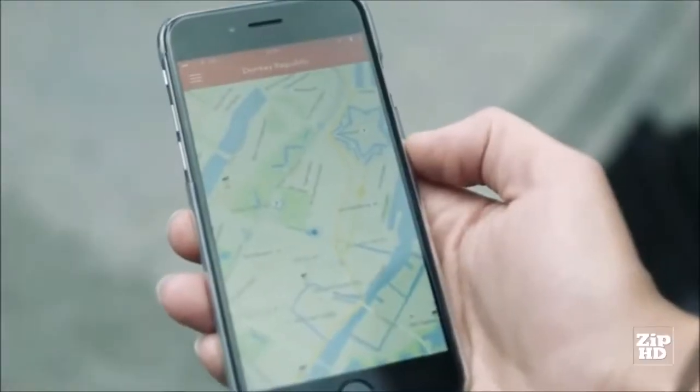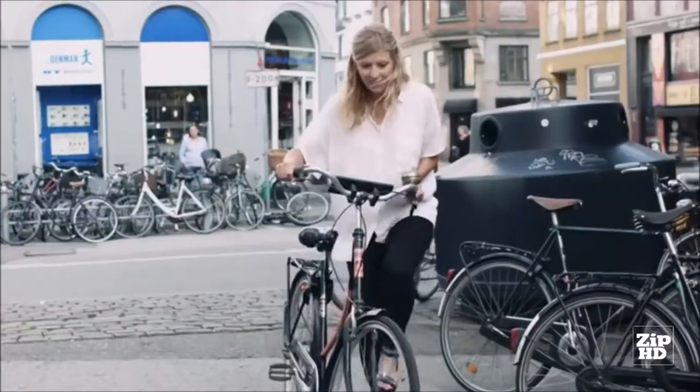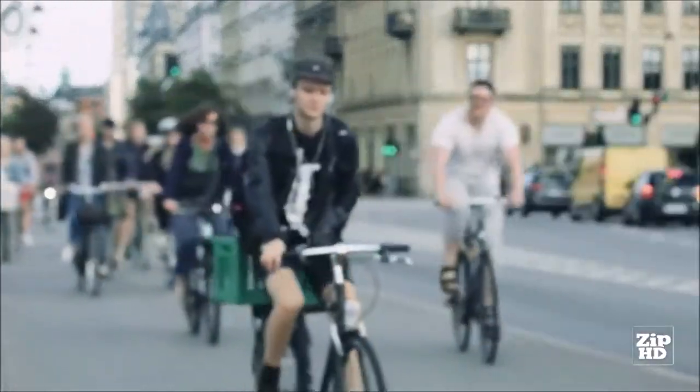It's amazing that no matter where you go in the world, there's always a bike waiting for you. The idea for Air Donkey grew from a dream of a world where commuters, tourists, and also people just enjoying the city choose the bike before the car.